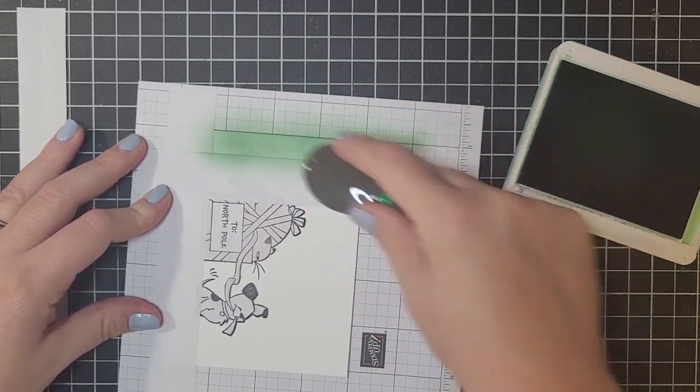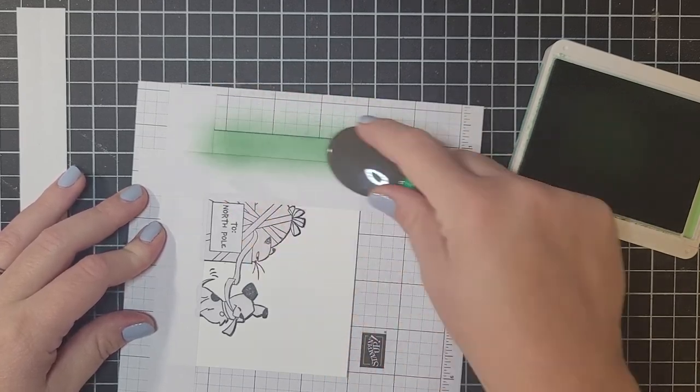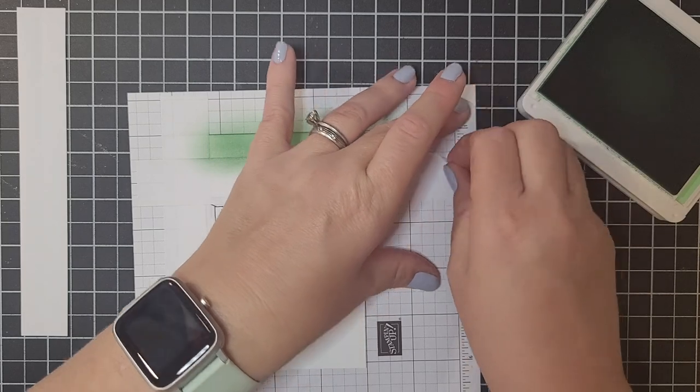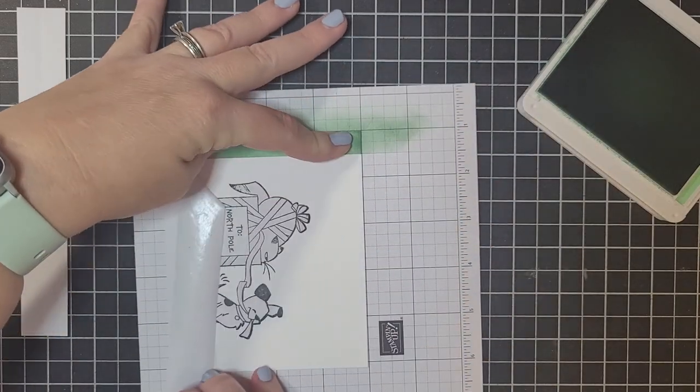Just a few more little layers of this. I think that looks good — that's nice and dark. So we're going to peel off this masking paper and you're going to see — look at that beautiful sharp line you get.